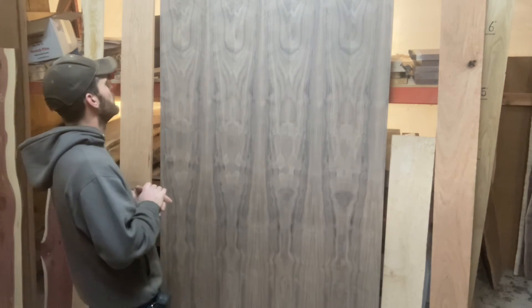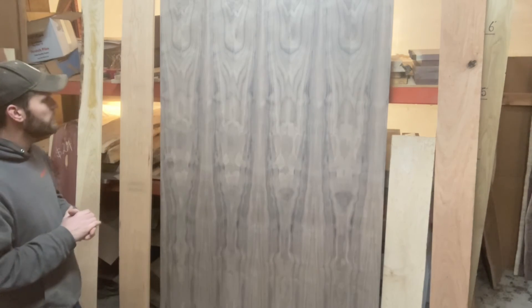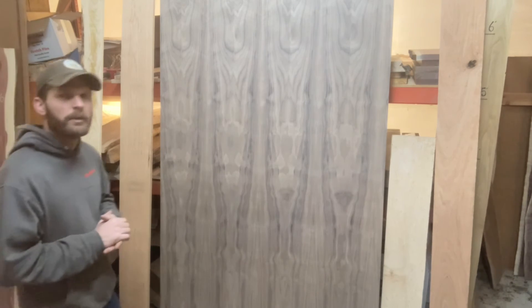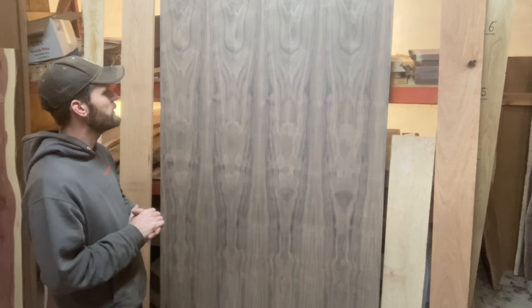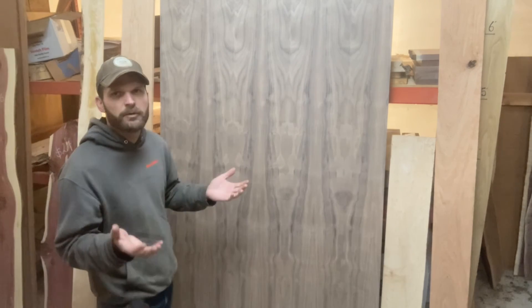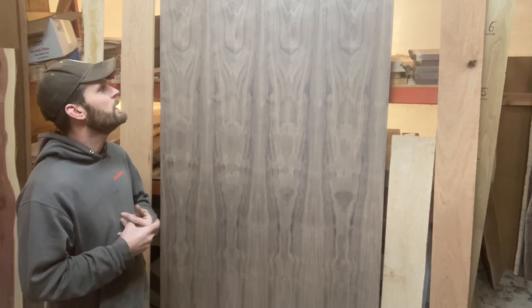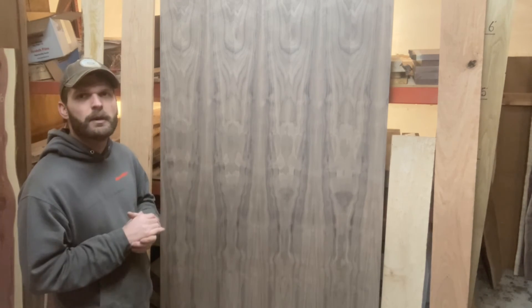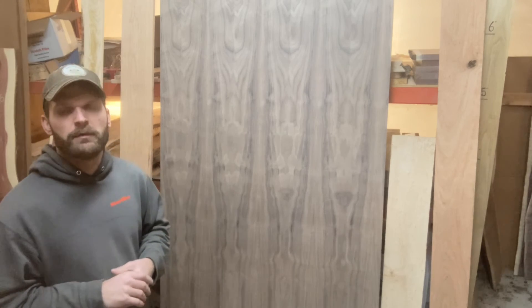I love walnut — this stuff is just mind-blowing. This is going out to a customer so unfortunately we don't get to build anything with it. It is a great option if you want to save a little money — you don't have to do a glue-up — but there are a few limitations as far as edge profiles or joinery. In cabinets it's very common to use veneer plywood; in furniture it becomes a little more tricky, but you still have options.